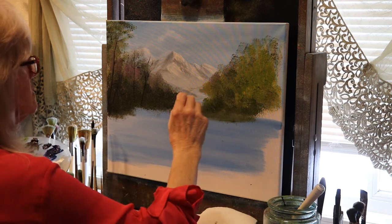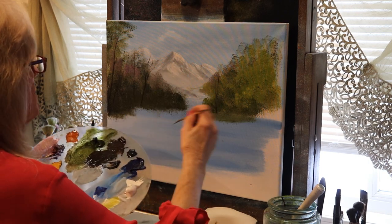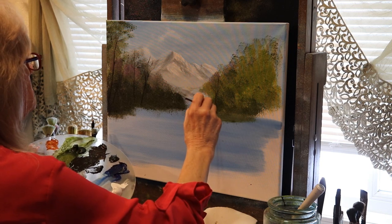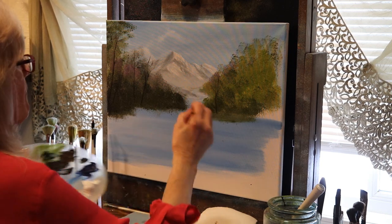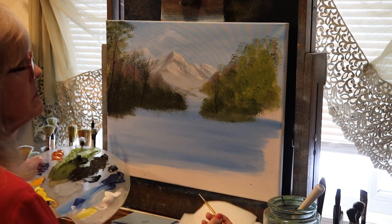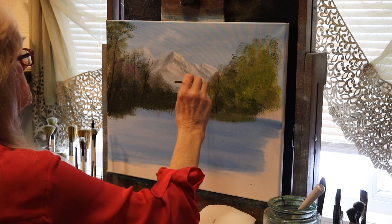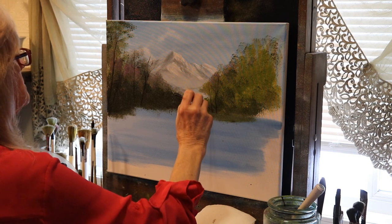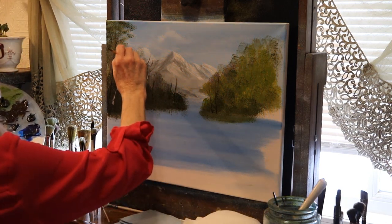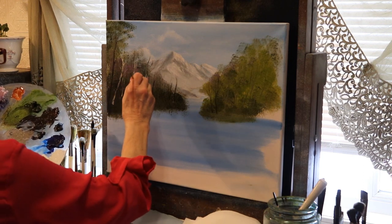There are a lot of layers to this painting, so I hope you can stay with me because you'll learn a lot here. I've faded a few things out but left in the most important parts. Just pause and paint — don't worry, just back up if you want to catch up.